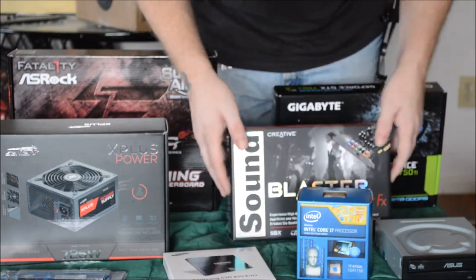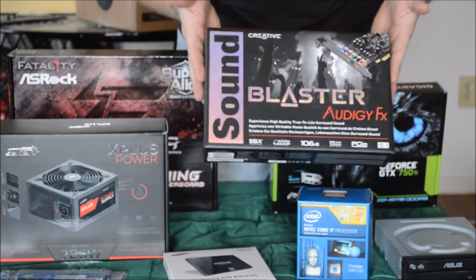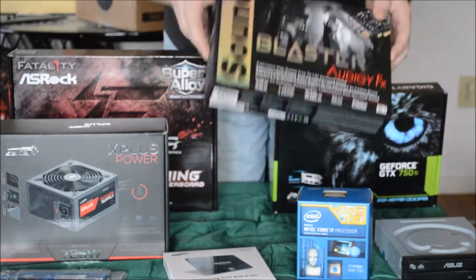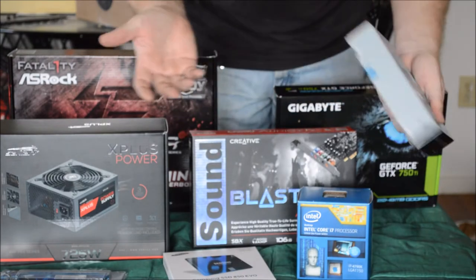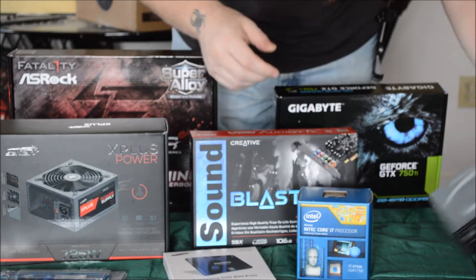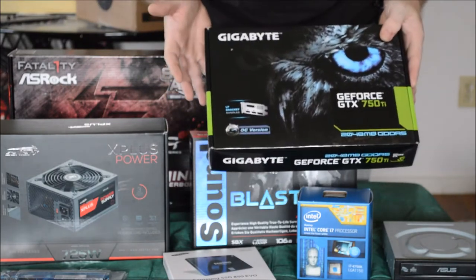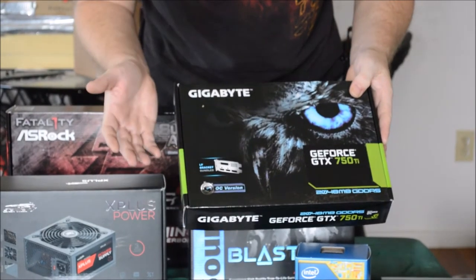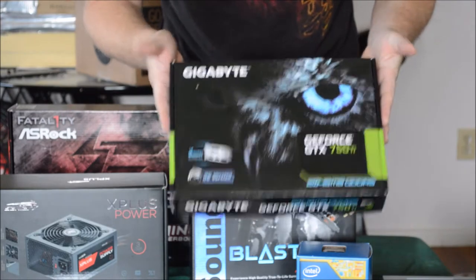For sound, we're going to put in a Sound Blaster from GFX — a really good budget sound card from Creative, used to take some pressure off of your RAM so you have more access to it. We have a standard SATA DVD burner, nothing special, about $20. And here we have a GeForce GTX 750 — not a gaming card, but something to add a little more performance so it's not slow when you're doing videos or minor gaming. Decent card, about $130.